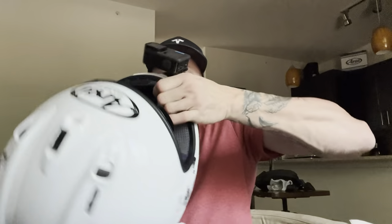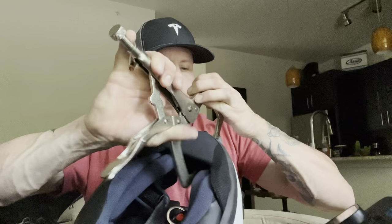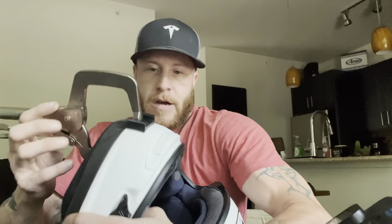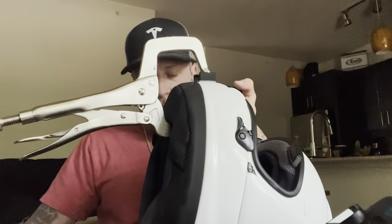Now that I know exactly where I want it, I'm going to clamp it on there. Do not clamp too tight — just a light clamping, you do not want to bust the fiberglass on this expensive helmet. Get the clamp right up to the top area and we'll leave that for about half an hour. When that's finished, we'll continue with the video.